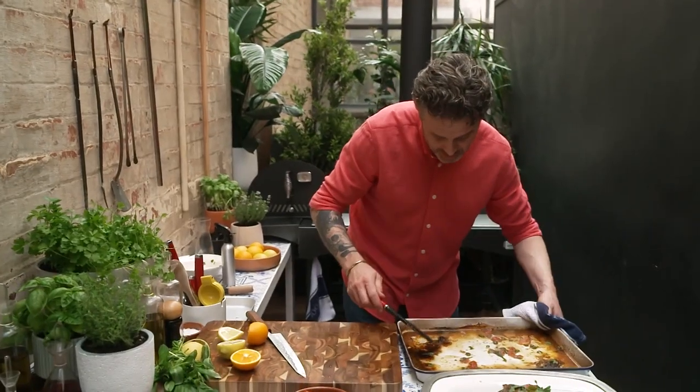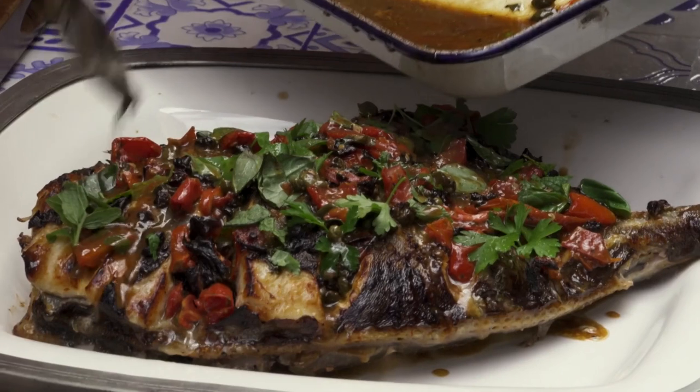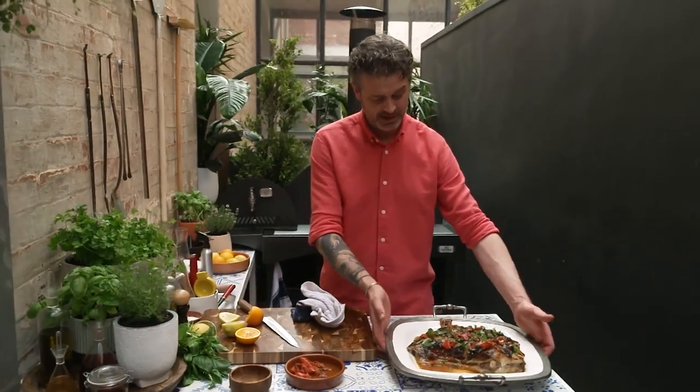What we have on this tray, you've got lots of fish juice — it is flavour on top of flavour on top of flavour. There it is: whole wood roasted king dory. That is fit for a king.